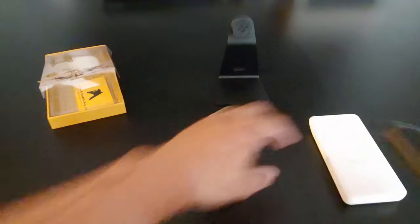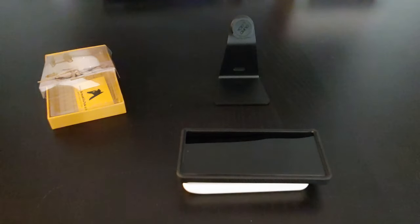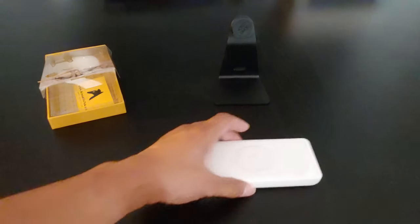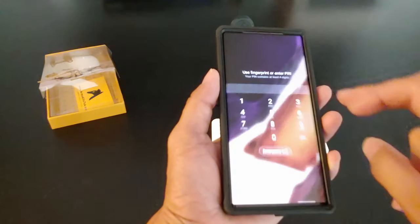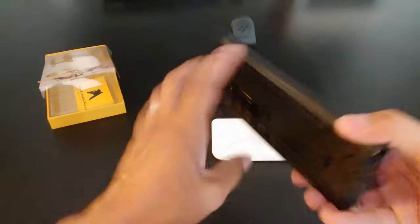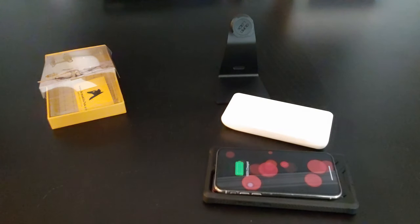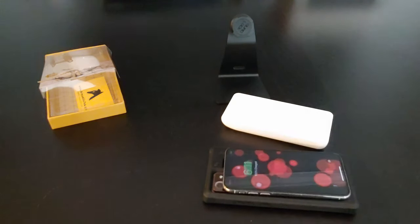Let's test the wireless charging with the case. Is it on? Yeah, it's on. There you go. And let's do the power share. So it's wireless charge compatible and power share compatible with another phone — with the case on. That's pretty awesome.